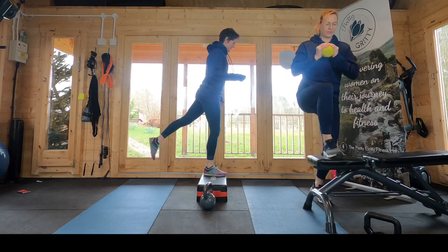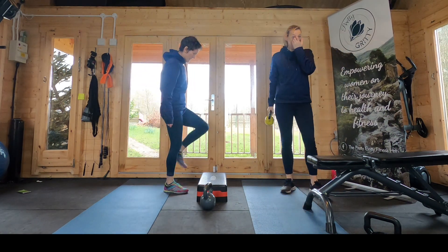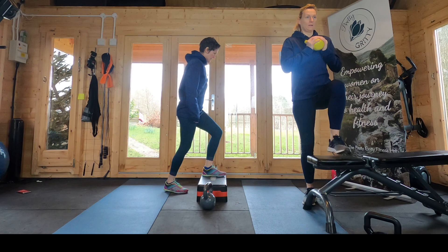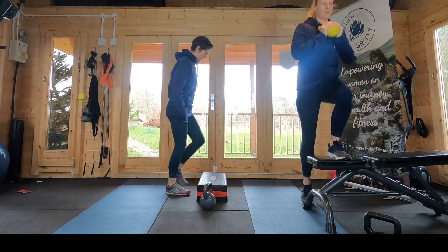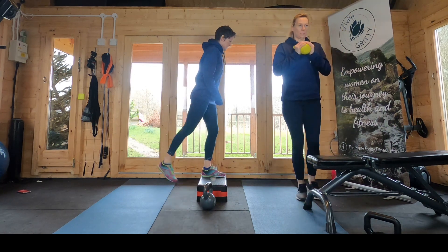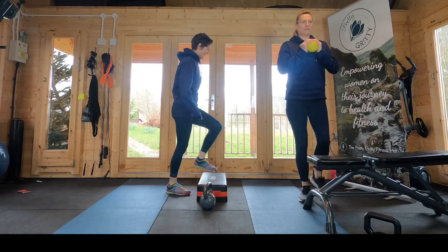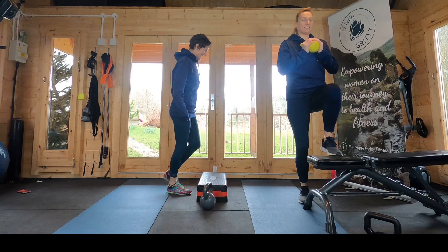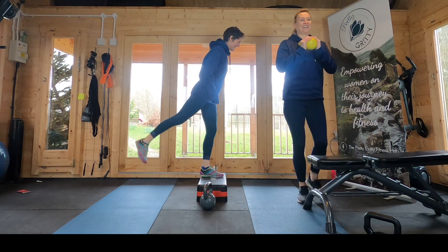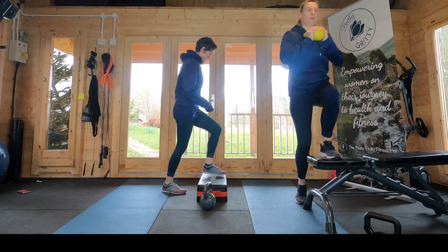Not far to go now, well done. Okay, give those a little shake out — you're going to switch to the other leg, exactly the same thing, 45 seconds with the other leg. Your legs are burning. I think I did a bit of this yesterday, so it was practice.